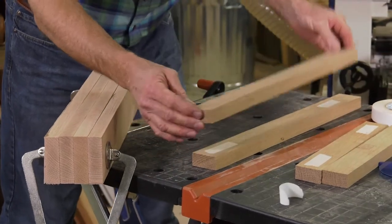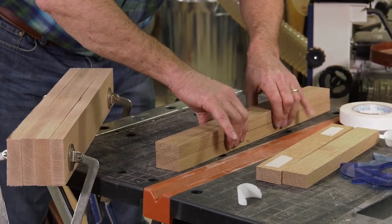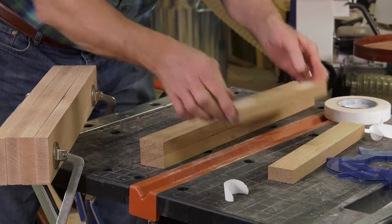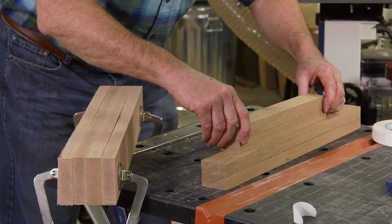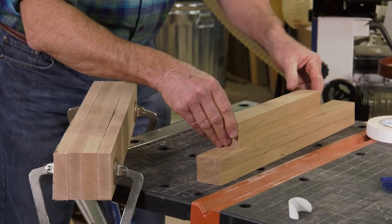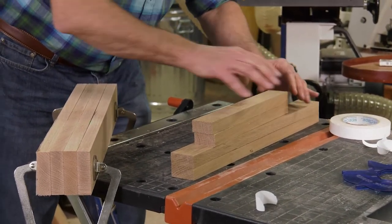Here are the two identical rail workpieces, two inches wide and 20 inches long, all lined up — those will get clamped. And here are the two identical stretchers that are cut at five degrees on each end, after we make these notching cuts.